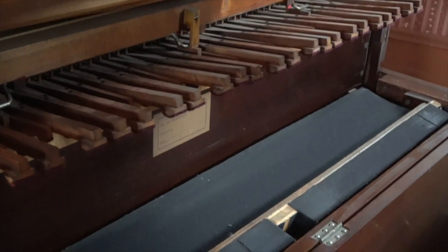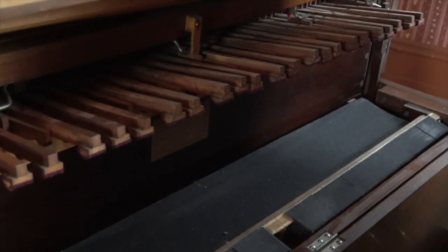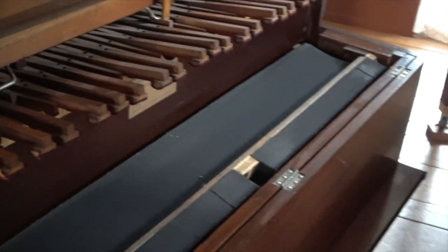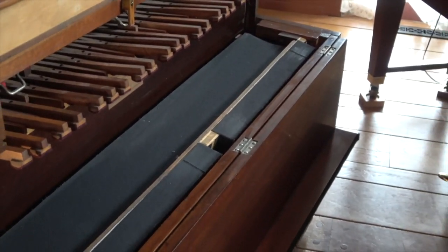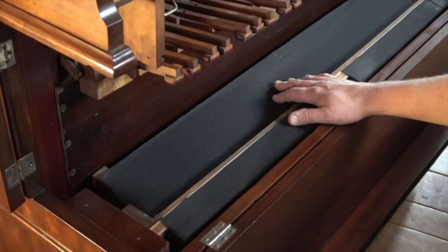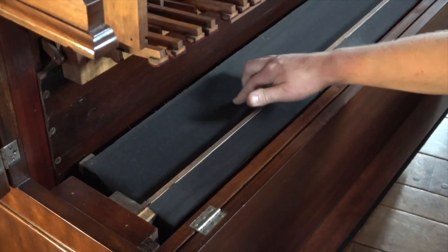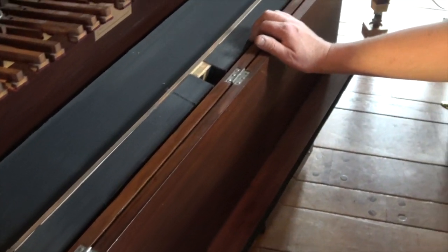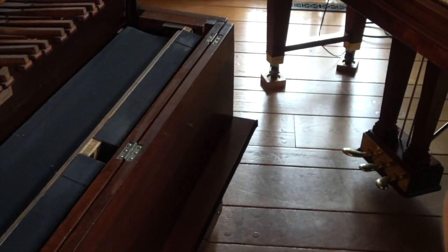We have two mutes that operate the two sets of suction reeds. And then we have the levers for the piano which come down and engage with the keys. We also have the bellows of the instrument here — the equalizer reservoir and the exhausters that are operated by the treadles we saw on the front.